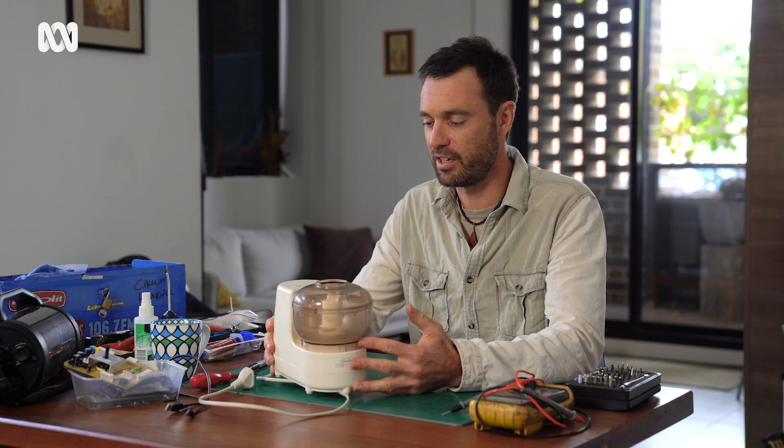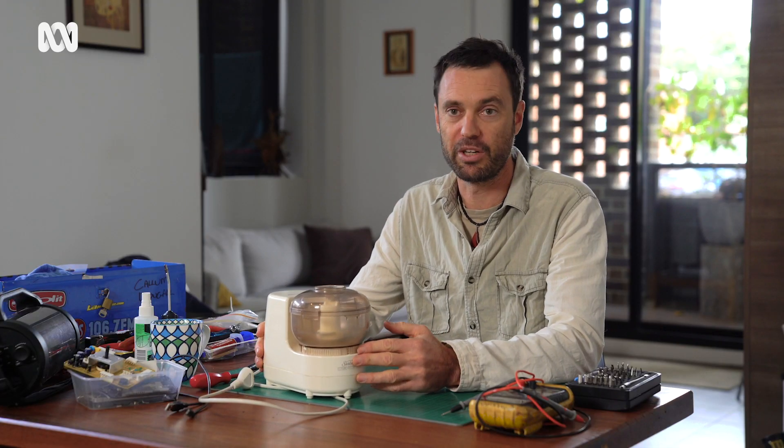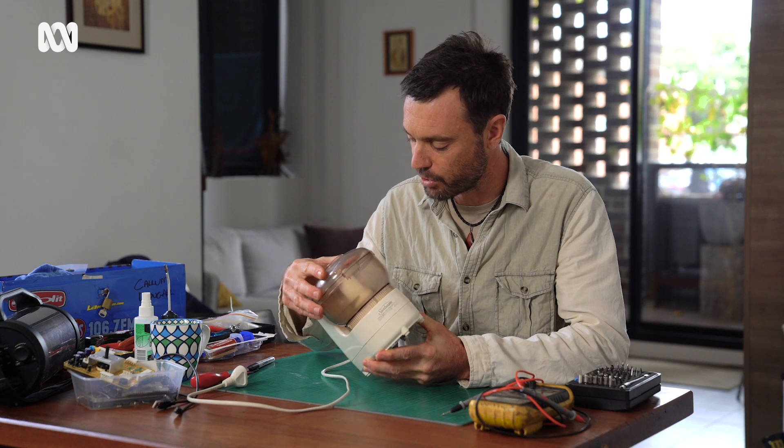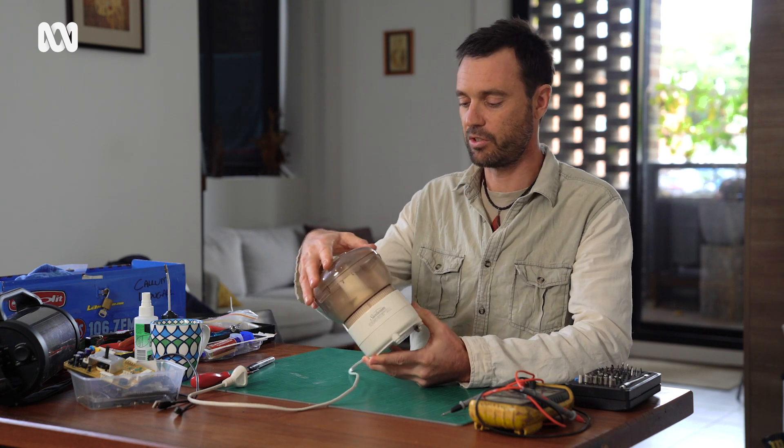So I'm going to have a look today at this little kitchen blender or mixer. I can see already that what's happening is when this thing turns it should activate a switch, and it's obviously disconnected or broken off there, so it's not turning on.